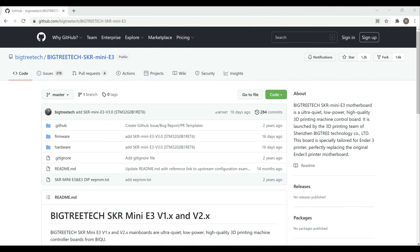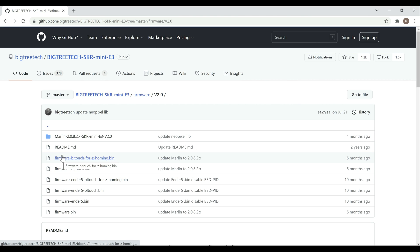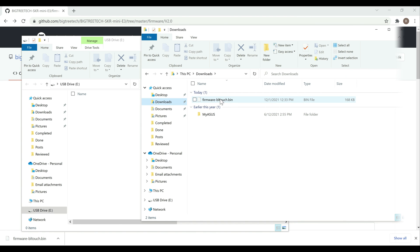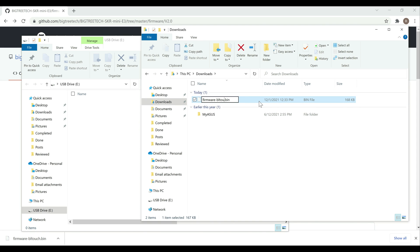The first thing we want to do is go ahead and grab the firmware — I'll link to this page in the description below. Once you're there, go into Firmware and select the board version you're working with. I'm using the 2.0. We want to download the firmware-bltouch.bin file. I'll right-click and save link as, then save it to my downloads folder. From there, we'll want to copy that to the SD card. We just want to rename this to firmware.bin.